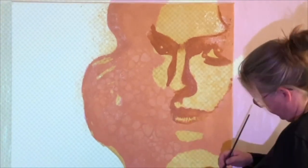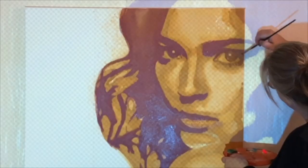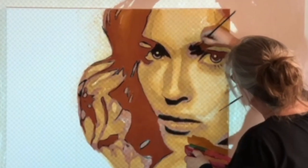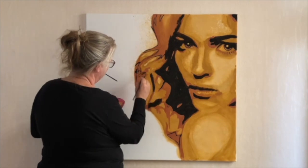Then I open the next layer on my USB key and I paint a slightly darker tone. I repeat this with a total of three colors, and finally I paint the last layer black, which makes her really come into character and which is the layer that gives the depth and creates the three dimensional effect.